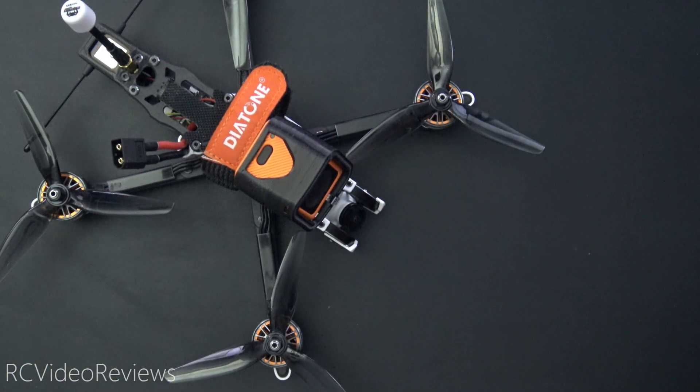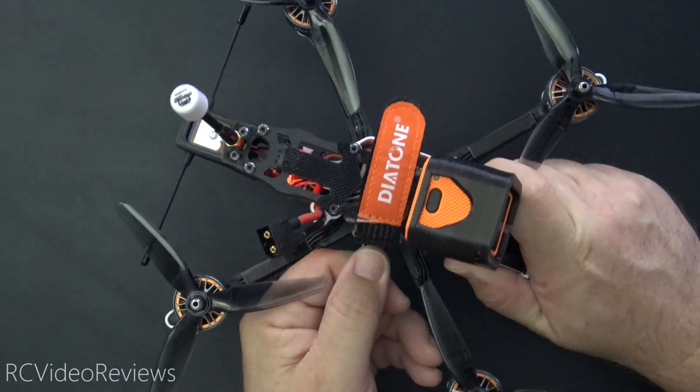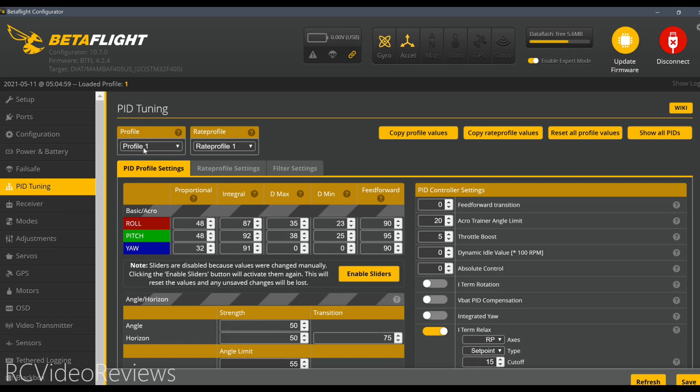The last thing we need to do is test. We'll plug in a four-cell battery and a six-cell battery just to make sure our profiles change. For this demonstration, we'll use my Diatone Roma. I'll connect a USB cable to my computer and we'll fire up Betaflight. Once in Betaflight, click on PID tuning and set your profile to profile number one.